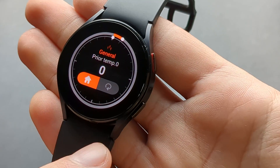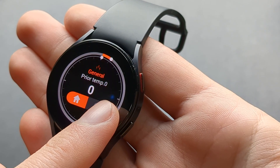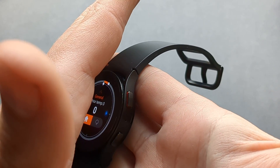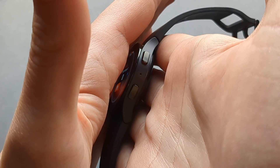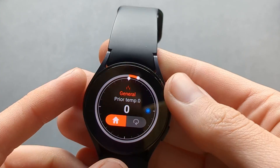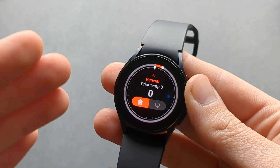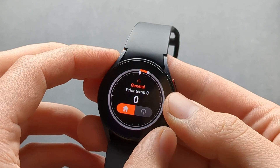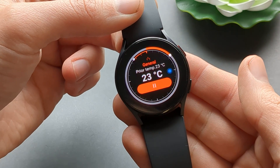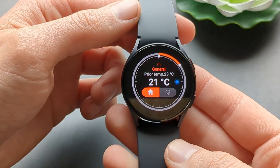The temperature sensor is right where the dot bleeps on screen. If you want to measure the temperature of your skin, you have to place it accordingly. This takes quite some time to get going, so be patient — you have to wait for it to start measuring. I suggest using the water mode as it's more reliable.